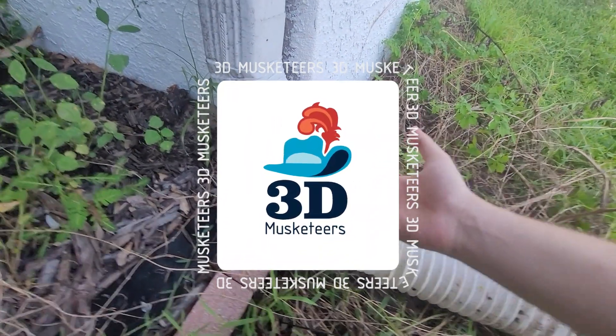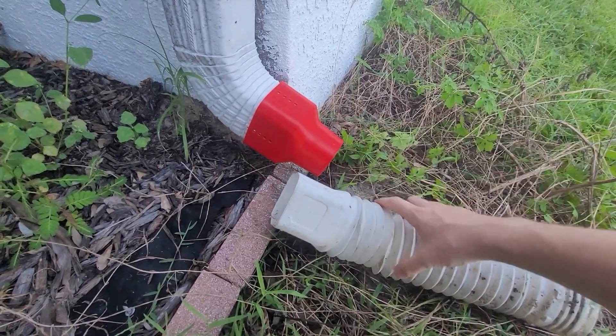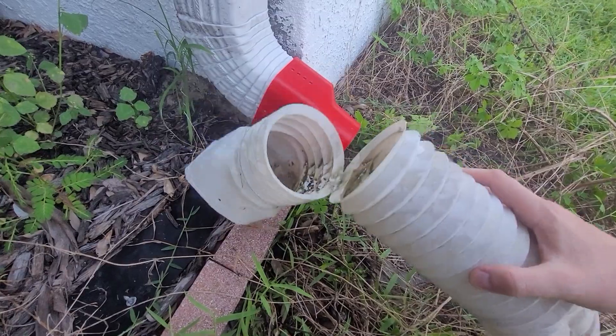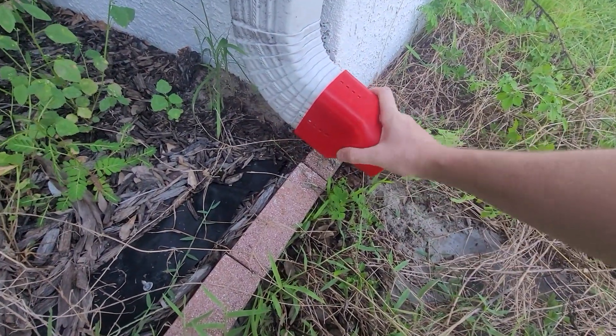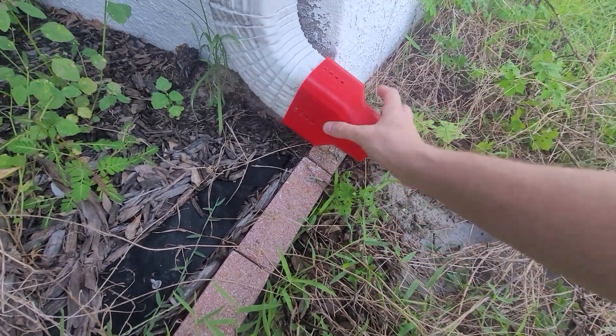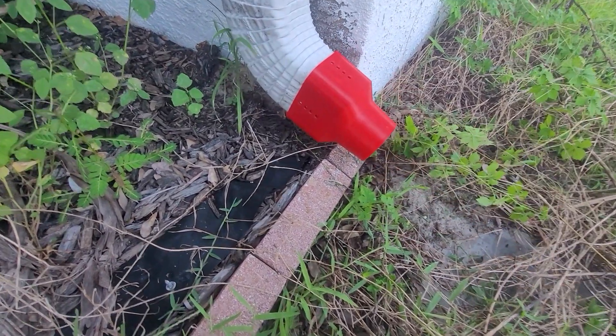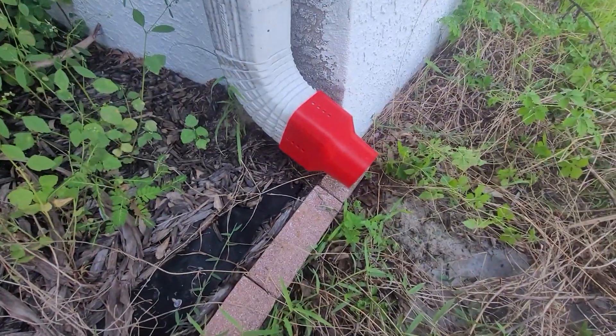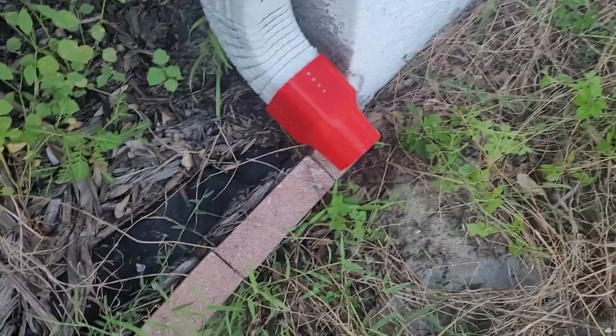I absolutely love it when something that you didn't have a lot of hope for absolutely worked. So this was the original one that absolutely destroyed, but this actually fits on relatively snug. The fact that it is tapered works out great. We can reutilize some holes that are already existing, and that should make life quite a bit easier. And just like that, we go from old and busted to new hotness.